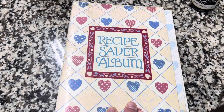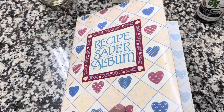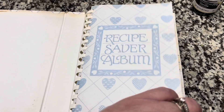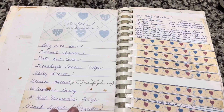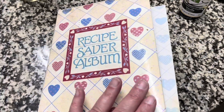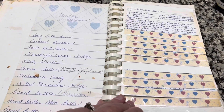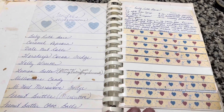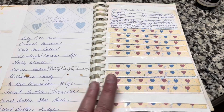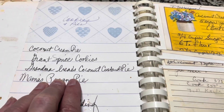I truly hope that somewhere in your kitchen you have this old, warm, tattered, and stained-from-splatters recipe album that your mom or grandmother wrote their hand recipes in. I think this was something we got from a school fundraiser when I was in school — and that's been many, many years ago because I'm 53, almost 54.